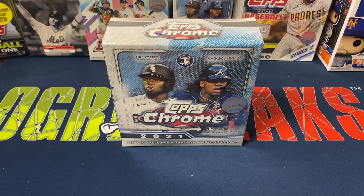Hey everybody, Ogre here again for Ogre Breaks, doing another box opening. I got one of the mega boxes of Topps Chrome 2021 Baseball, one of my favorite products. I've ripped a whole bunch of it so far this year, a lot of blasters. This is the first mega box I'm opening though. The price tag is a little steep in my opinion at Walmart — $58 plus tax, puts you at about $62 a box.